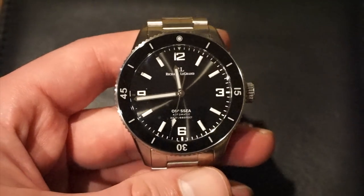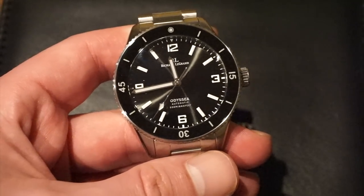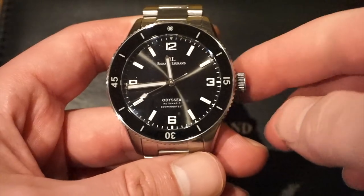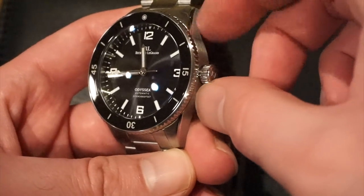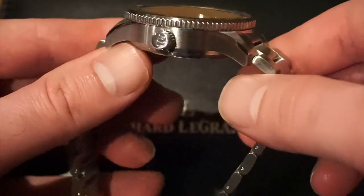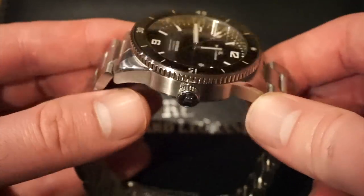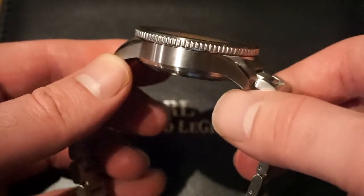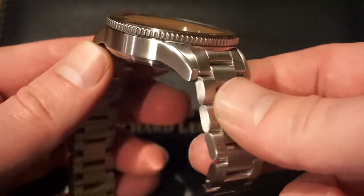We get 200m of water resistance on this diver, so it's definitely a true diving watch — you can take it diving with a 200m rating. The crown is screwed down at the 3 o'clock position, no crown guards, on this brushed 316L stainless steel case all around. The finishing is quite good — we have chamfered polished edges on top of the lugs, the brushing looks pretty good, and the coin edge on the bezel is quite good for a secure grip.